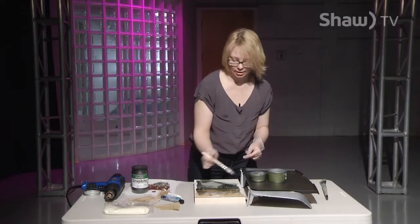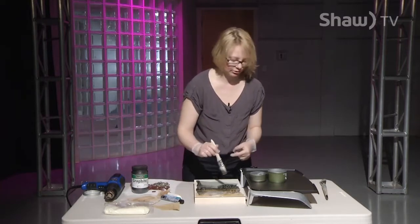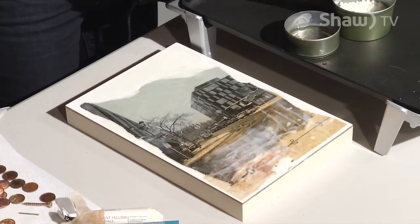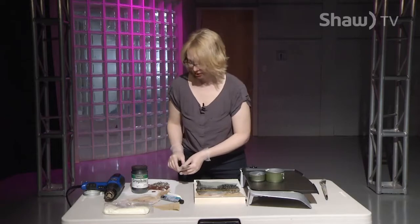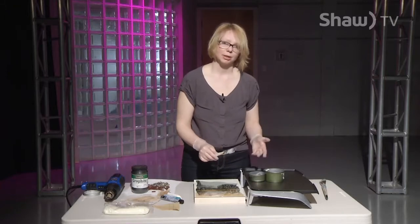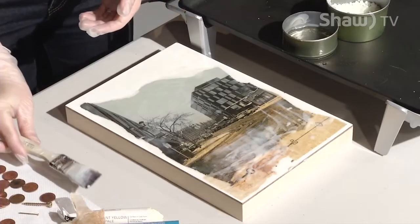I have two pots of beeswax going just to melt it fast, and I'm watching to make sure it's melting well. If it's melting really fast I'll turn it down, and if it's starting to harden I'll turn it back up — so it's a bit of babysitting. You're cooking and you're painting at the same time, which is pretty interesting.